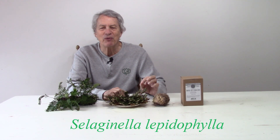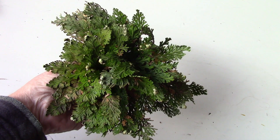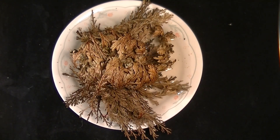This is the resurrection plant, Selaginella lepidophylla. It's also called Rose of Jericho, dinosaur plant, and other names. It looks like a fern, but it's not. It's a spike moss from the Chihuahuan desert of the United States and Mexico. During the rainy season it looks like this, and during the dry season it looks like this. It's often sold as a novelty, like a toy.